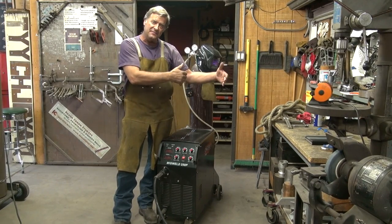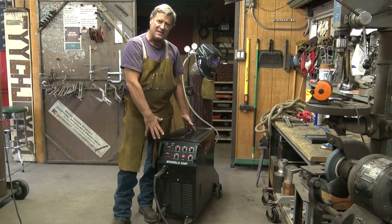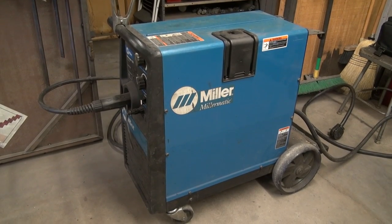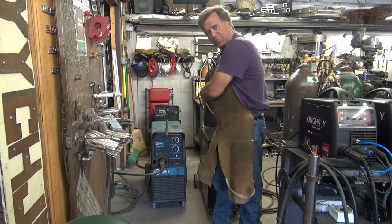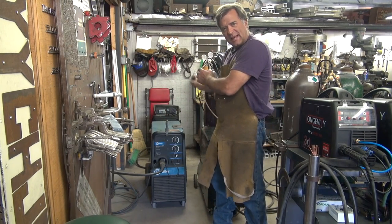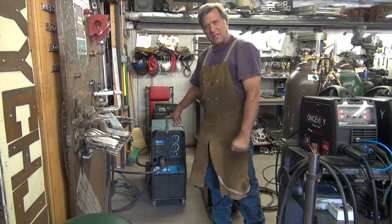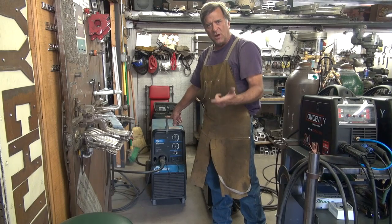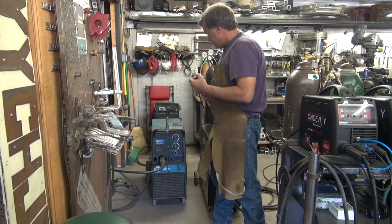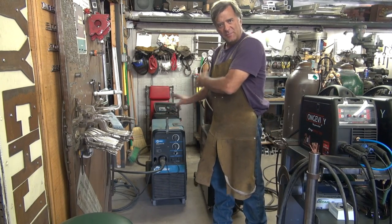Let's compare this machine to the Miller-Matic 251, which is another MIG welder — exactly the same size and shape. With the Miller-Matic 251, it's basically the same machine: 250-amp MIG welders, both of them. One has pulse, the other does not. This is a transformer-based machine where the Longevity is an inverter-based machine with a lot of electronics. But the Miller's duty cycle is 60% at 200 amps, and drops down to 40% at 250 amps — so they're still pretty close: 30% versus 40% between the two machines.